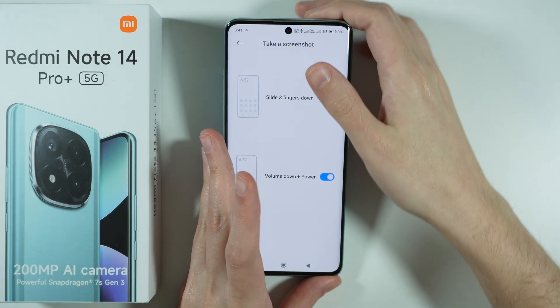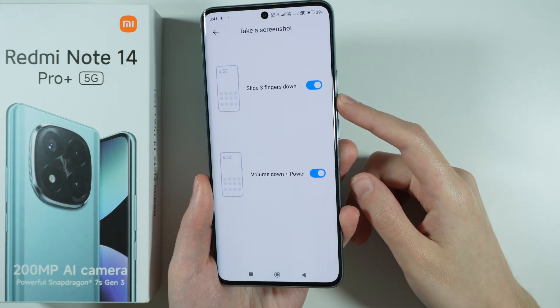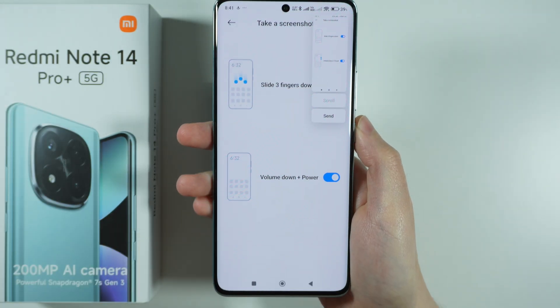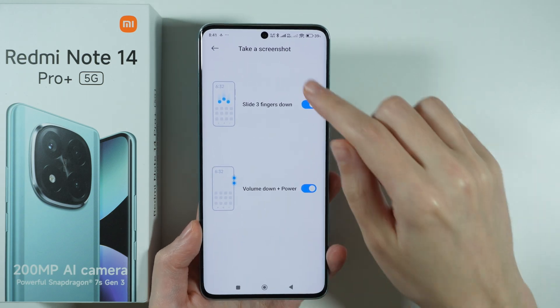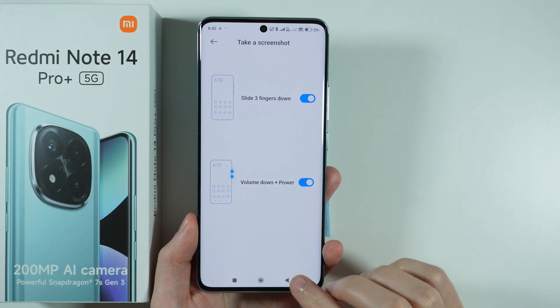Or we can do the same thing by pressing the Volume Down and Power button at the same time. And there we go — as you can see we have captured the screenshot. So as long as those options are enabled, you can use this gesture or this shortcut to capture a full screenshot.